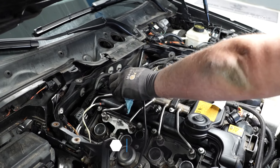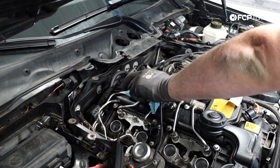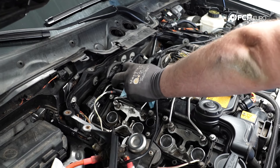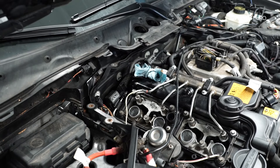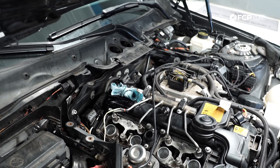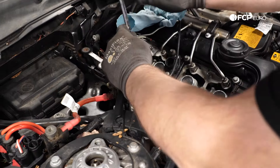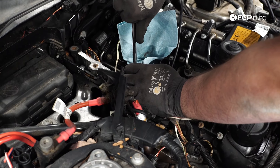There should be no pressure in the high pressure fuel rail anymore since I released it from the high pressure side of the fuel pump. As you can see, fuel did come out of the fuel rail but it wasn't under any pressure — that was just fuel sitting in the rail that basically emptied back out. Keep a rag there to try to soak it up. Next we're going to be removing the low pressure feed for the high pressure fuel pump.